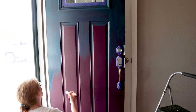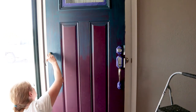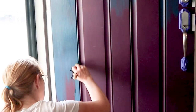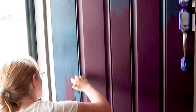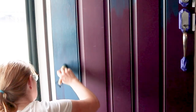Once I had everything taped off, I just had to paint. If you're planning on doing something like this on your front door, I would highly encourage you to do this in several stages or several coats of paint. For the first coat, I didn't put as much paint onto the paintbrush and therefore onto the door — just a little bit at a time — and this helps to prevent any runs that can happen.